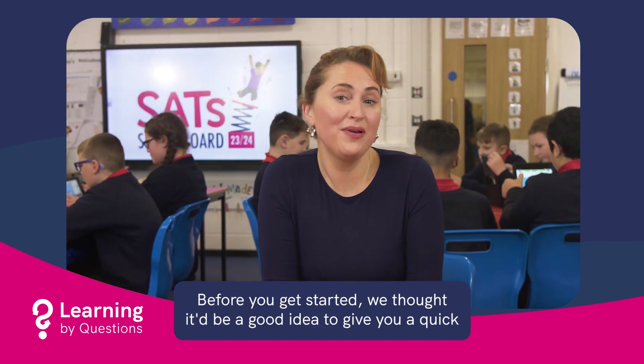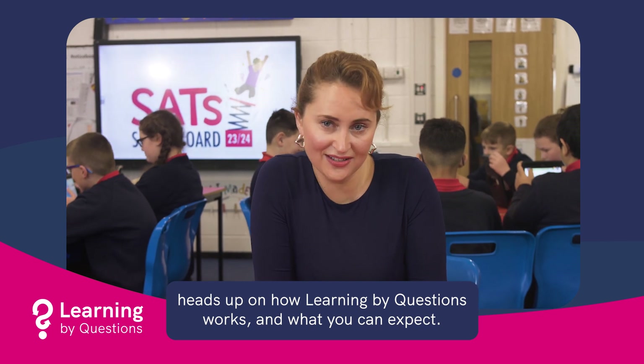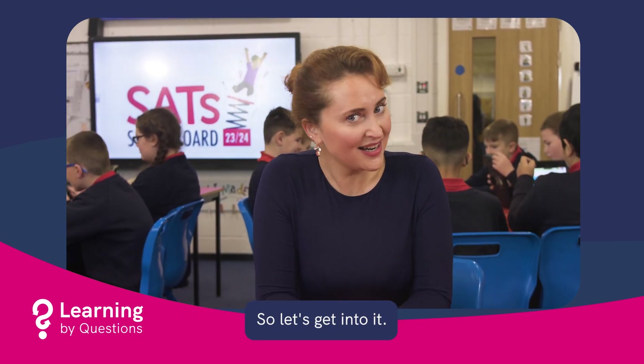Before you get started, we thought it'd be a good idea to give you a quick heads up on how Learning by Questions works and what you can expect. So let's get into it.